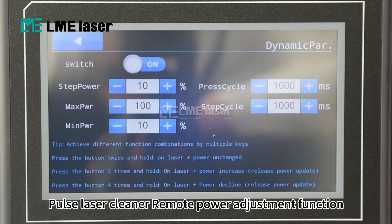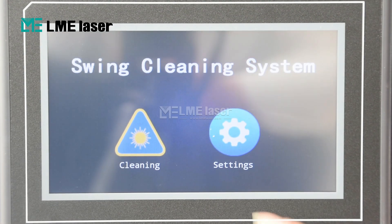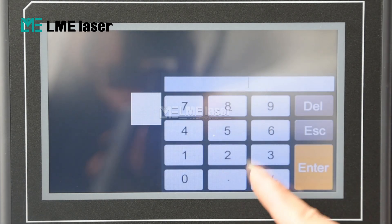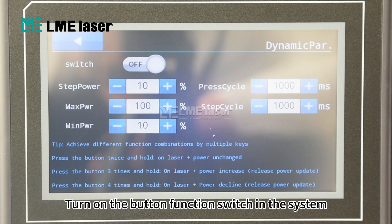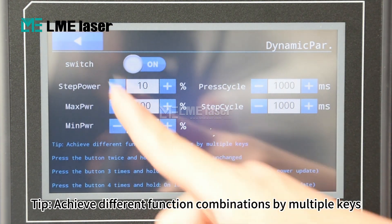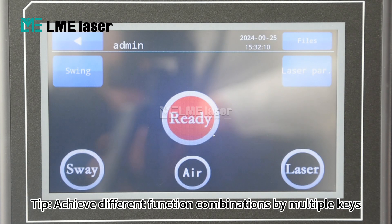Pulse Laser Cleaner Remote Power Adjustment Function. Turn on the button function switch in the system. Tip: achieve different function combinations by multiple key presses.